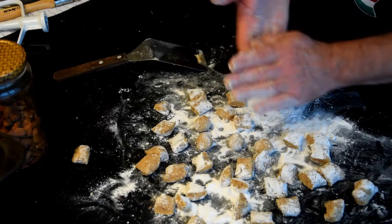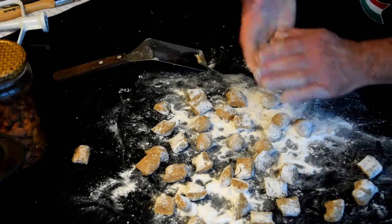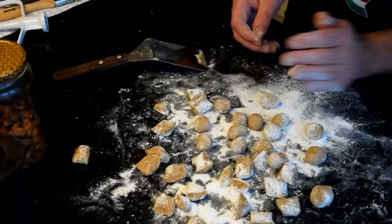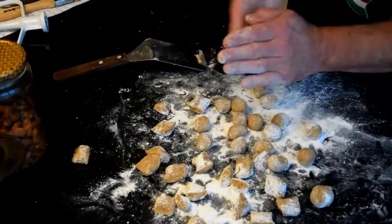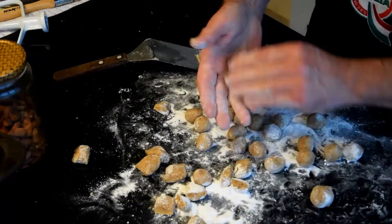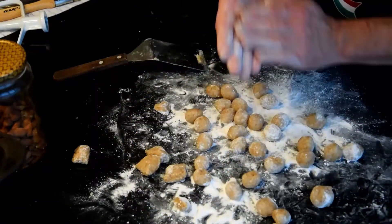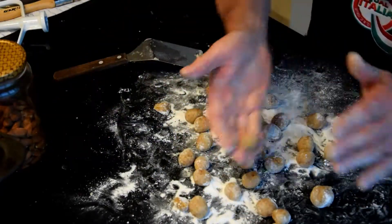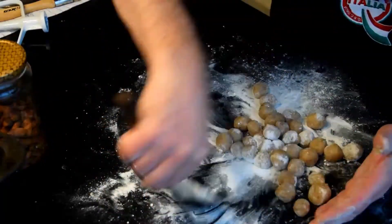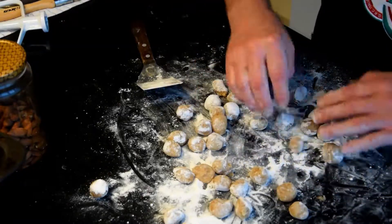To cook the amaretti you have two ways. One is at 170 degrees for about 20–25 minutes — the result is a bit more dry, similar to normal amaretti. Otherwise, bake at 250 degrees for five minutes — crispy outside and inside like a marzipan. This is in static mode, no ventilation. Remove from the oven and let cool down.